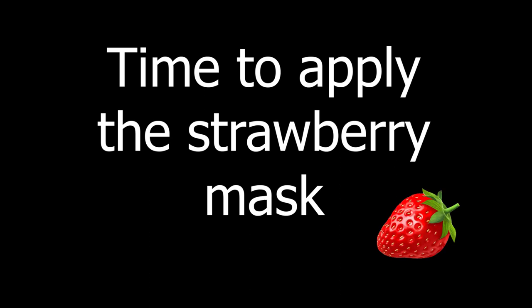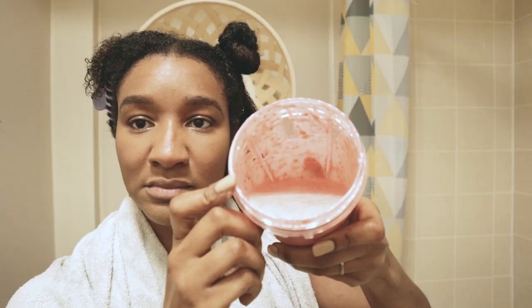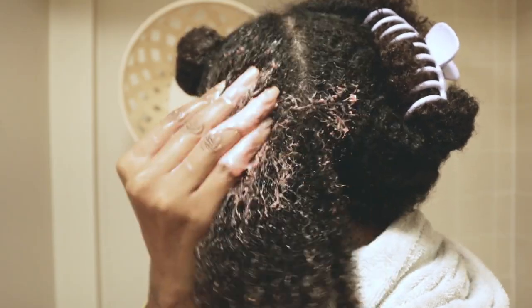Okay, so time for the application. What I'm going to do is section my hair. My hair has already been washed and shampooed, and I'm just going to apply the mask onto my hair as a deep conditioner, starting from root to ends.